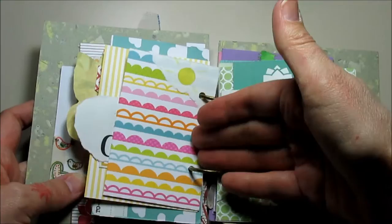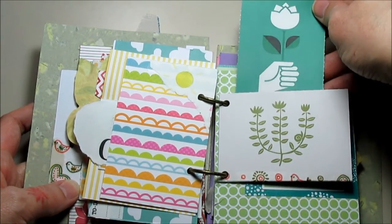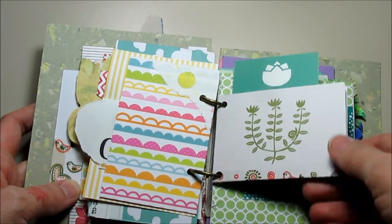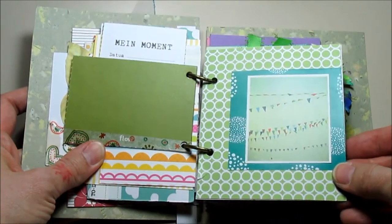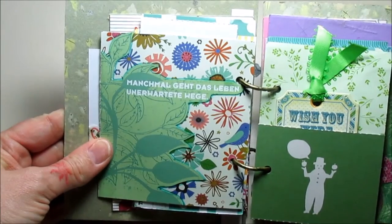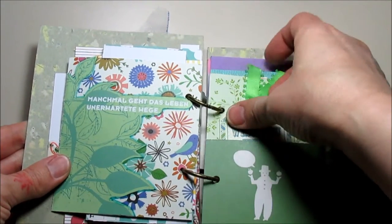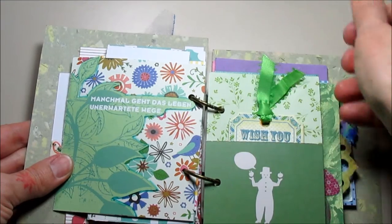Normally I do art journaling or smash booking — smash booking especially with pictures of my three sons. That is more serious and has to be more beautiful in a way because I capture memories in there. Here I really went through magazines and put together things I found would match in color or style.